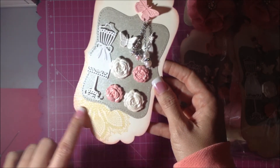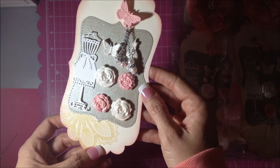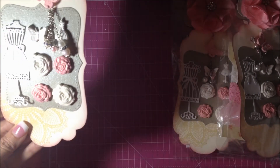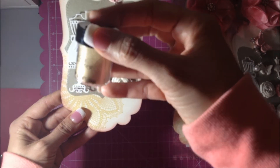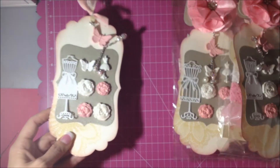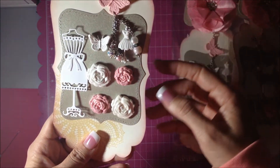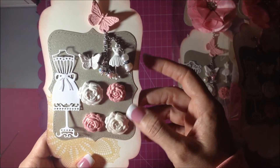I went around the edges with some pink distress ink. This is a doily stamp from Stampin' Up and I used my Versamark stamp pad and one of my Lindy's Stamp Gang embossing powders — it is the Golden Angel Wings — so I thought it gave a really nice sheen and some texture to it.